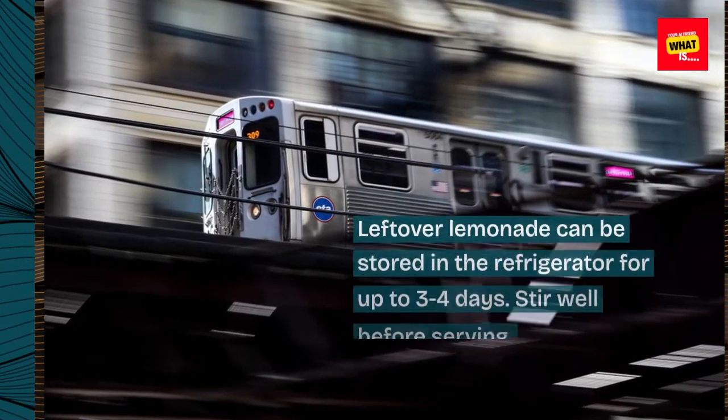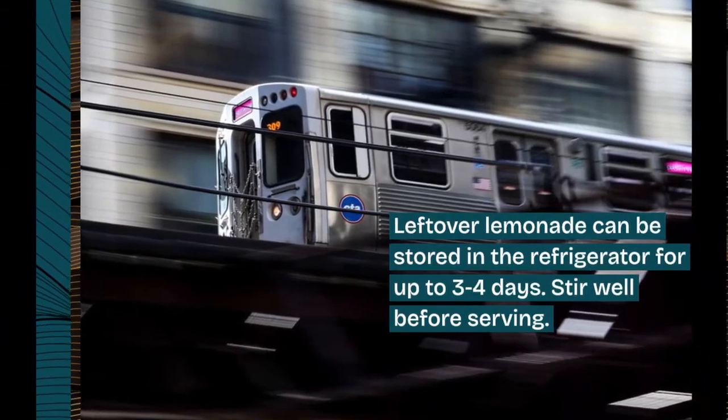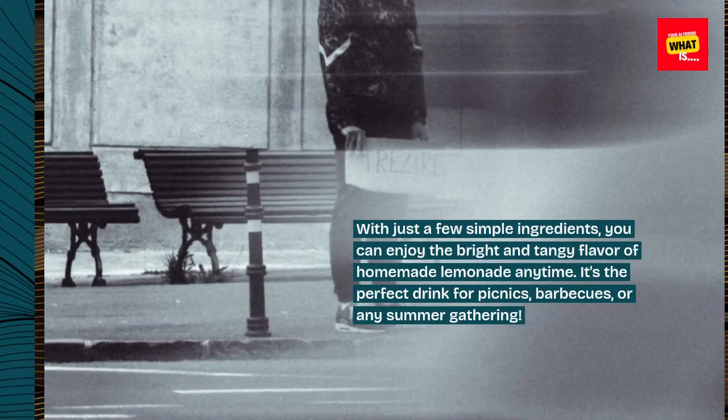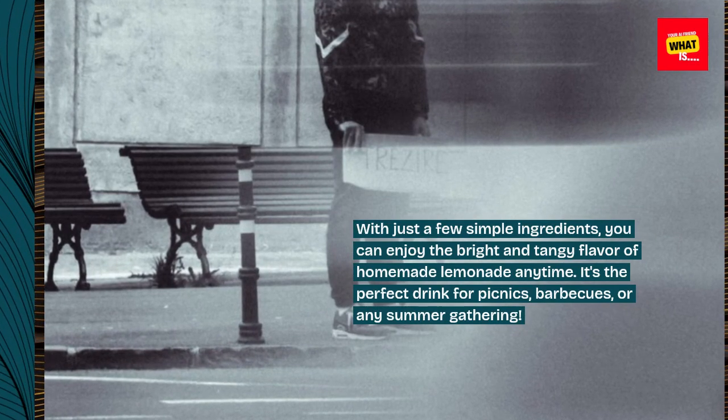Leftover lemonade can be stored in the refrigerator for up to 3 to 4 days. Stir well before serving. With just a few simple ingredients, you can enjoy the bright and tangy flavor of homemade lemonade anytime. It's the perfect drink for picnics, barbecues, or any summer gathering.